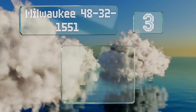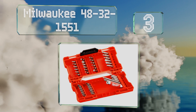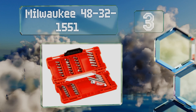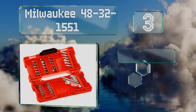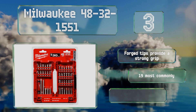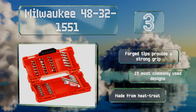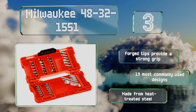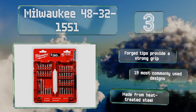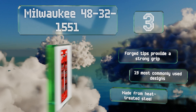Nearing the top of our list at number three, the Milwaukee 48-32-1551 features a magnetic drive guide that reduces slipping and wobbling by holding long fasteners in place while the sleeve retracts, ultimately resulting in less stripping and damage. It's a high-quality option suitable for professional use. The forged tips provide a strong grip and it includes 19 of the most commonly used designs, made from heat-treated steel.